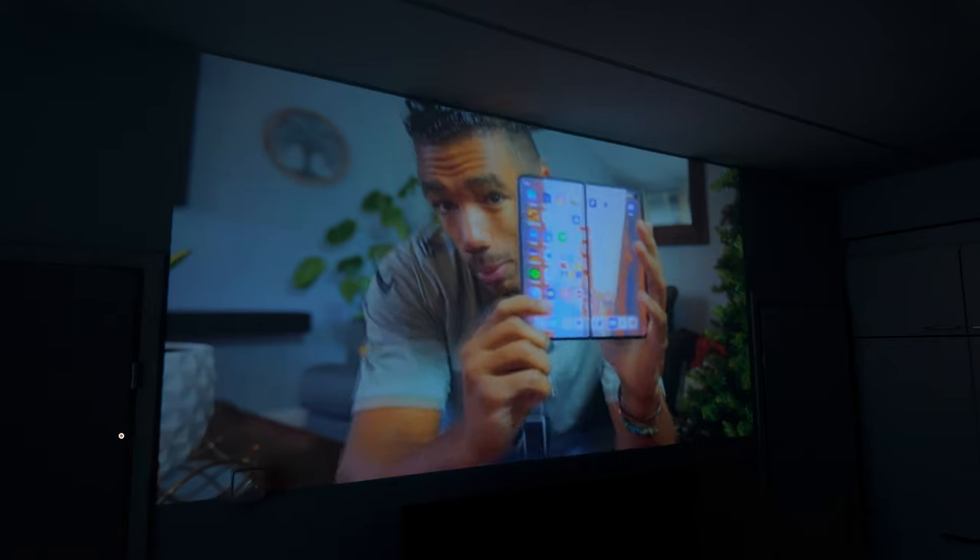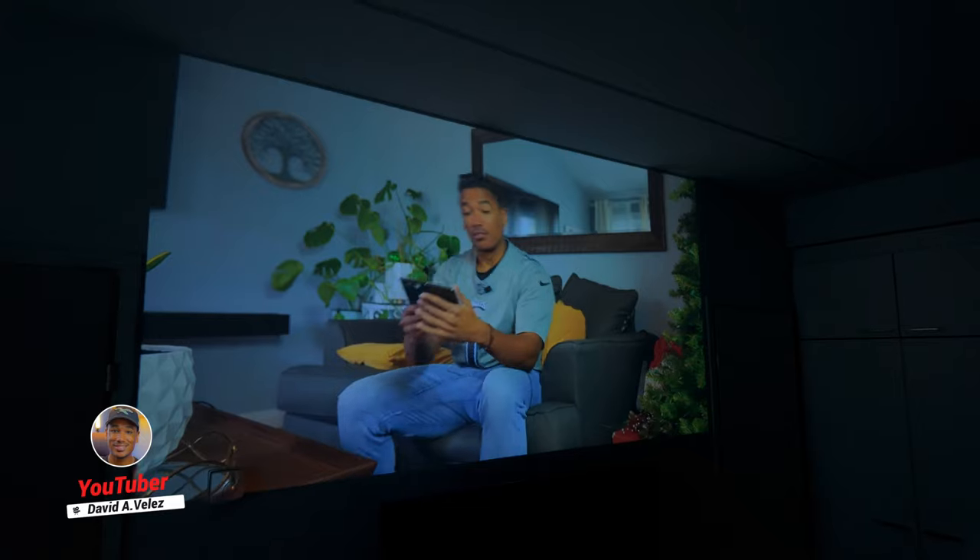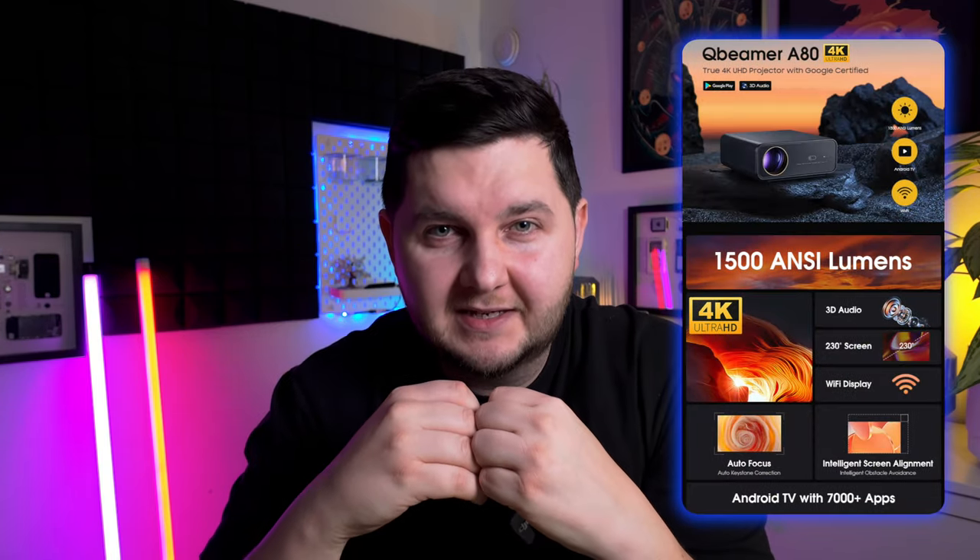Something I really enjoy doing is watching movies and shows at home. However, to get the best experience, you ideally want a projector that can project a big screen either onto a wall or onto a projector screen. Up until now I've been using a 1080p screen, and whereas it is quite clear, it's nothing compared to a 4K screen. A company reached out to ask if I wanted to review their 4K projector — that company is QBeamer, and the projector is the A80 model that just got funded on Kickstarter.